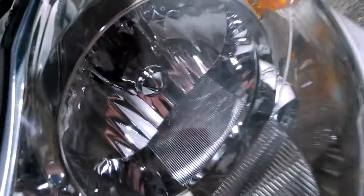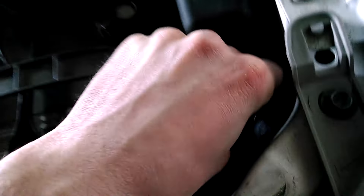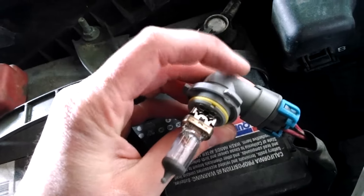You can even see the bulb starting to pull out of the back. Just be gentle with it, and there it goes — pulled right out. You have to kind of wiggle it up to the top, and there it is. Here's the connection and here's the actual bulb.